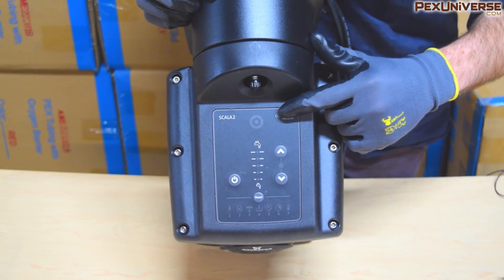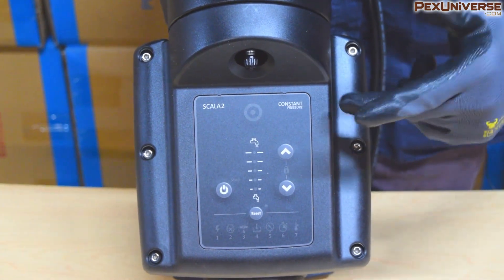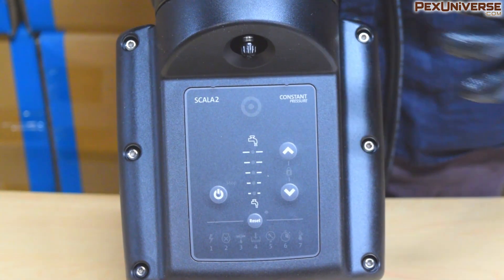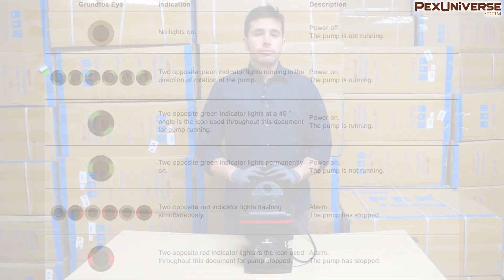There's also the Grundfos Eye, which has a bunch of different light indications to show you how your pump is running. As you can see by this chart, different indications mean the power is off, the power is on, or that the pump is not running and there's a problem. Pause the screen right now and study this chart if you're interested.